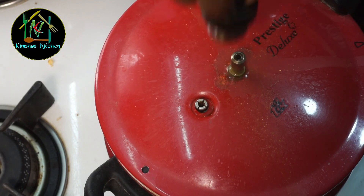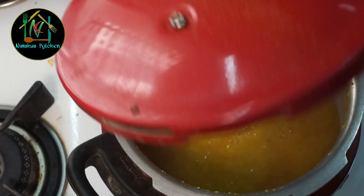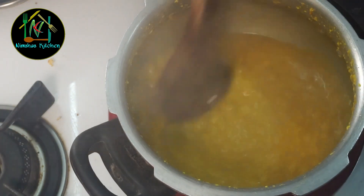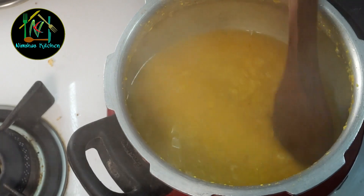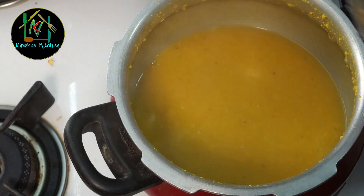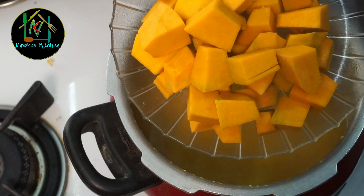We will pick up the pressure cooker and set it correctly. We will leave it to cook. I already added it in and we have to set it to a medium size.